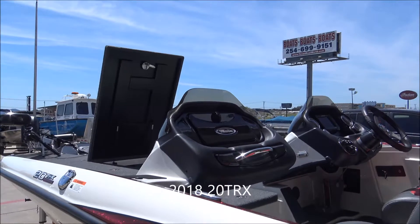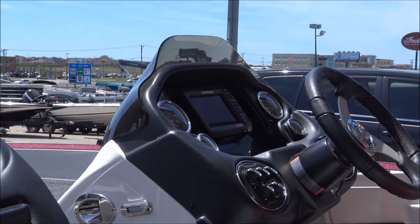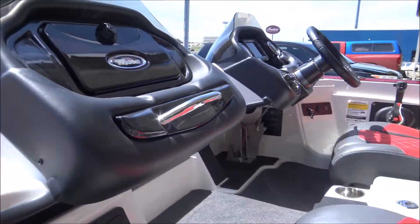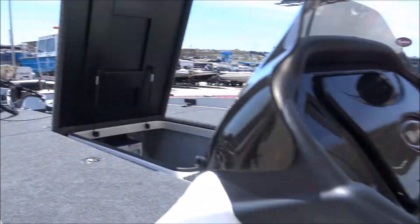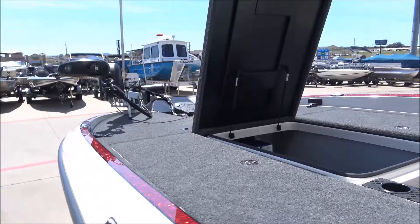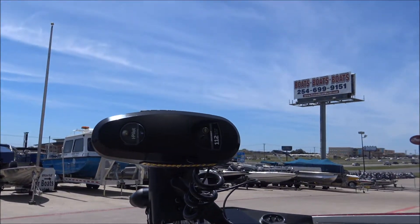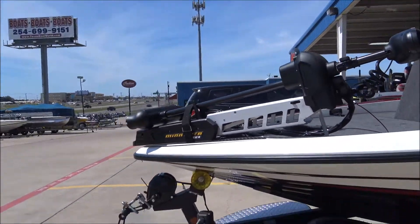This one's coming with a dual console. It does have a Lowrance HCS7 — we're going to take that out. It's got the hot foot in it, got the center storage, between the seat storage, and does have the center rod storage as well. Coming around, we've got the All-Trex trolling motor 112 — looks to be like a 45-inch shaft.